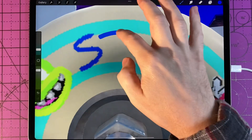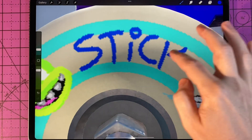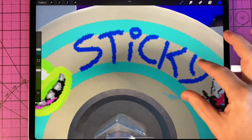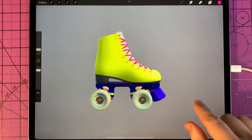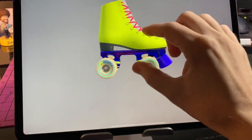One feature that is not available at the time of making this video is inserting text on 3D objects, so I just wrote my name on the wheel manually. If any Procreate developers are watching, adding an insert text feature or even a text-wrapping feature as a future update would be a really nice addition to the app.